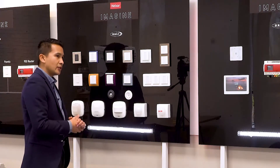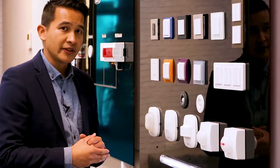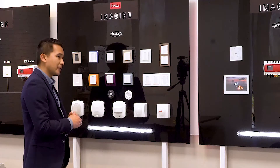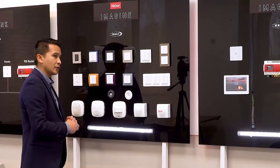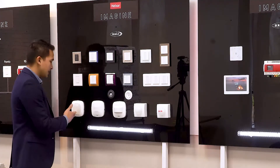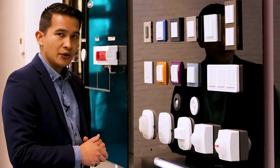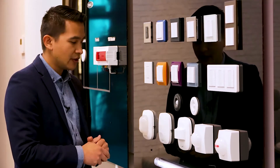In the spirit of DALI 2, where different manufacturers are interoperable because it's an open standard, we've partnered with Steinel, the leading sensor manufacturer based in Germany, and introduced five of their sensors into our DALI 2 range. The first is the IR Quadro HD sensor. It has four pyro sensors using PIR technology, and the four pyros give a rectangular detection pattern.